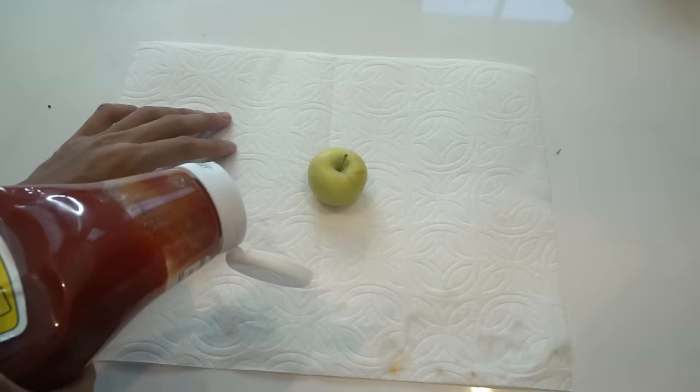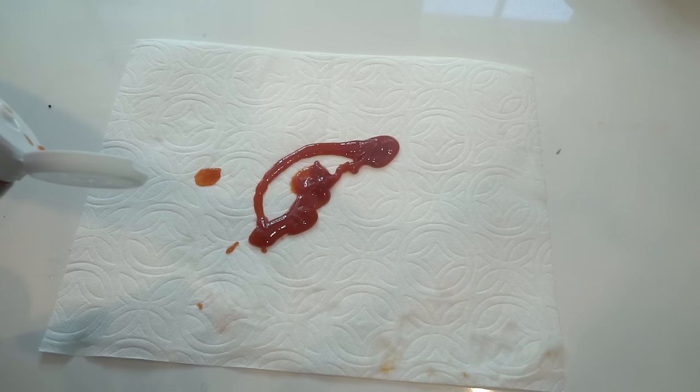Ketchup apple — yummy! Get your mini apple, yum. Number one: ketchup banana.